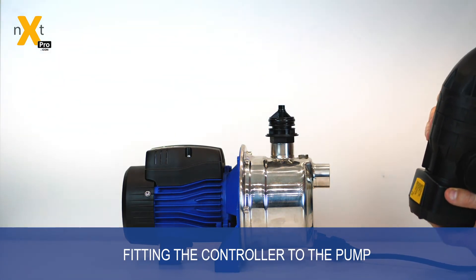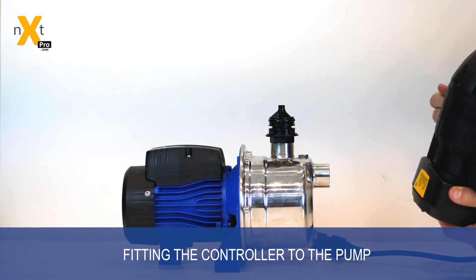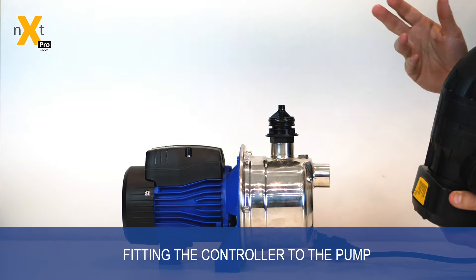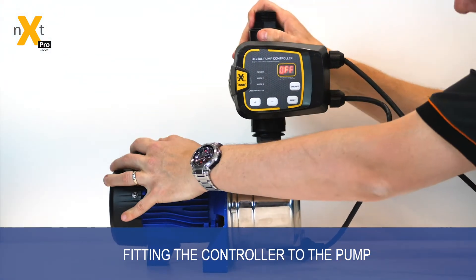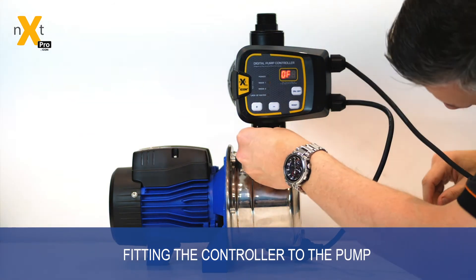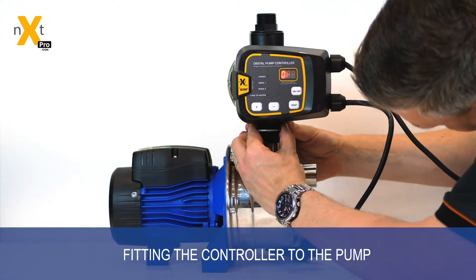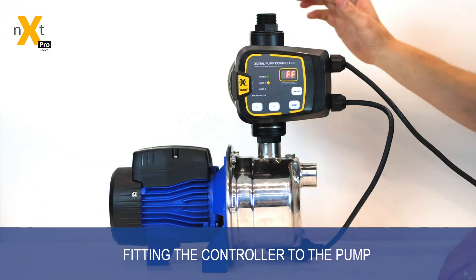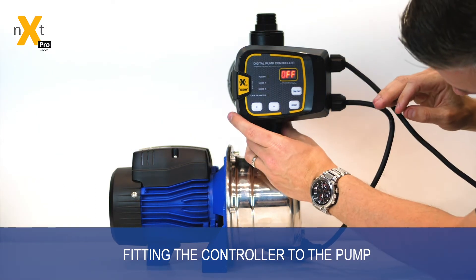So later on, for example, if you need to change a controller or you need to clean the pump or clean the controller from debris, you can simply remove it, do the maintenance desired and push the controller back on. Once the controller's back on the pump, the clamp simply pushes back in and holds it securely, then you put the cover plate back into place.